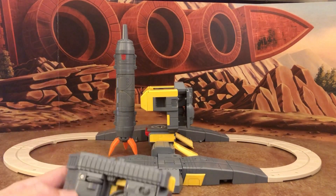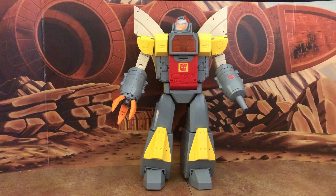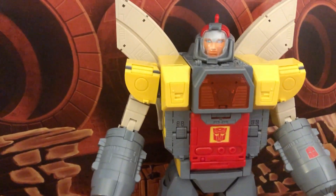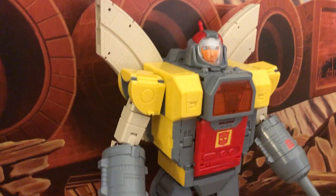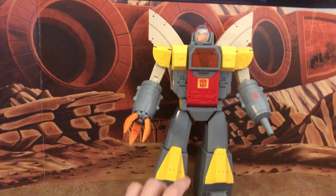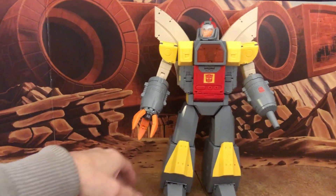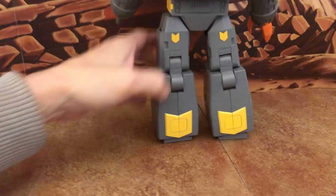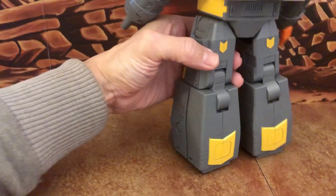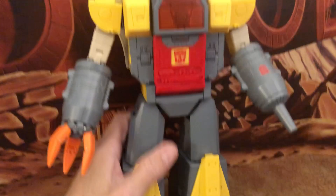Back in robot mode for final thoughts: this is definitely a figure worth getting if you're a legends collector. It's truly awesome in sculpt and design. Minor nitpicks include slightly small claws, the lower leg yellow triangle pieces being a bit too big, and the cream color of the wings and arms being subjective based on which cartoon scene you reference.